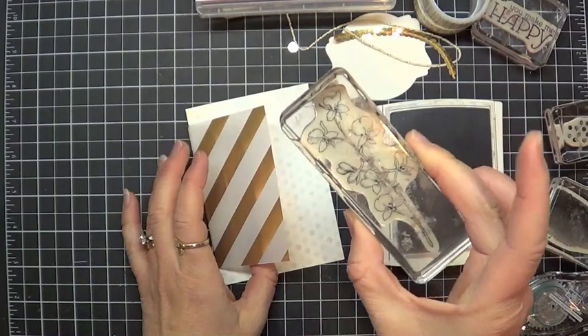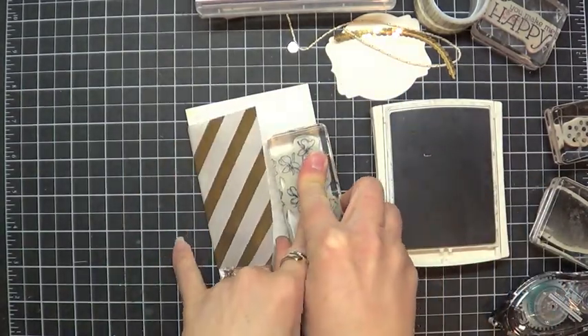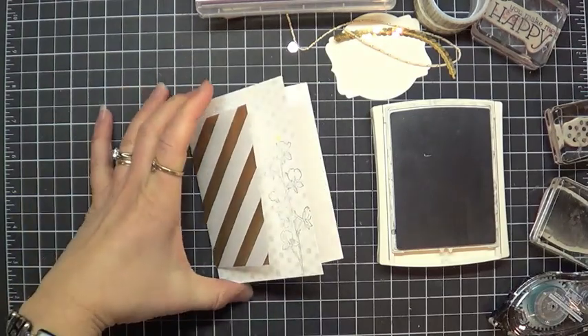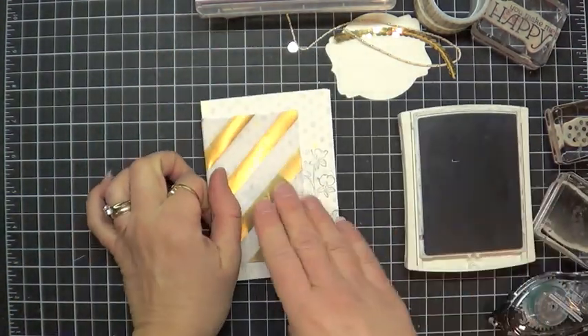I'm going to use the delphinium, orchids, columbines — something like that stamp — and just put that there on the side so that it's peeking out.